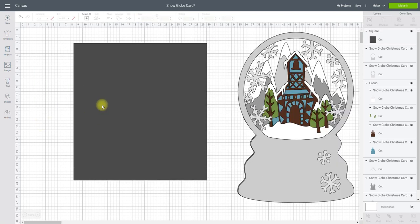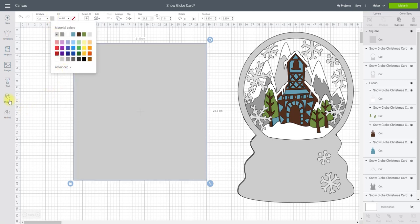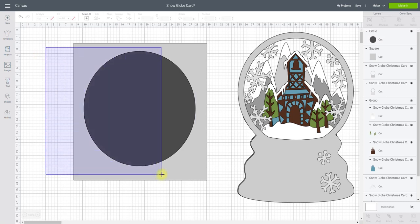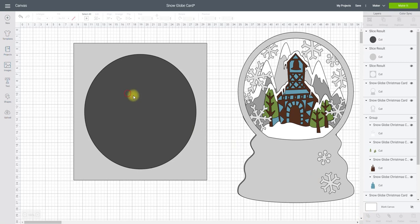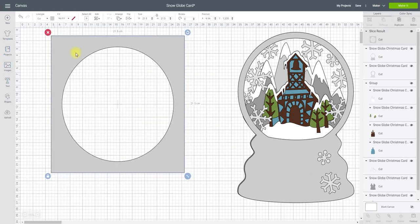Now I need to decide: do I want my frame to be squared — a squared cut-out frame — or do I want it to be circular? Because this is a snow globe I think it will look really nice circular. So if I change this just to a gray and then go to my shapes and get a circle, I'm going to make my circle 18 centimeters. I'll highlight, align and center, and then slice. That then gives me my basic shadow layer frame.